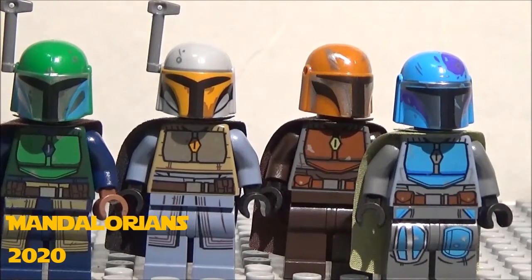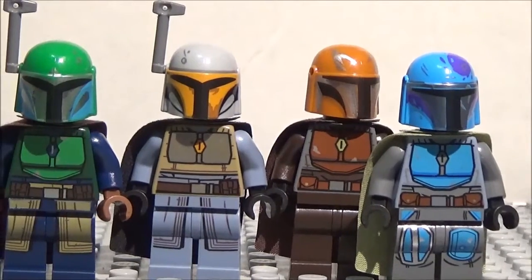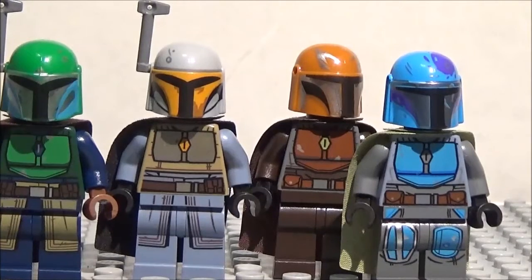Alright, hey guys, what's going on? It's Christopher here, of course Mikey Allstar here, and today we have another minifigure showcase. Oh yeah! As you can see, we have four minifigures to showcase this time. So today we have these Mandalorians from the new Mandalorian battle pack, one of the coolest battle packs that's come out in recent years. So let's go ahead and do this, shall we?